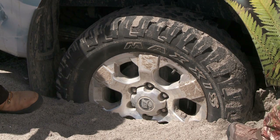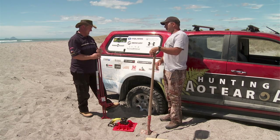Obviously, you can see I've got my truck pretty well stuck. Tim, help me out here, my man.